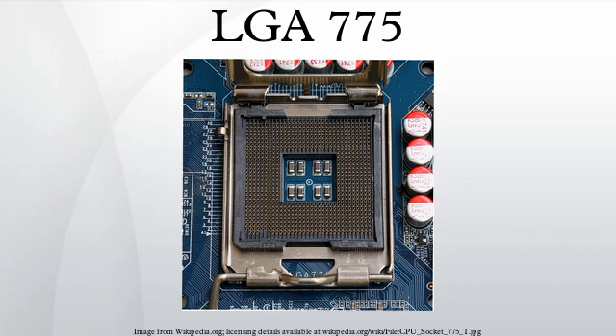LGA-775, also known as Socket-T, is an Intel desktop CPU socket. LGA stands for Land Grid Array. Unlike earlier common CPU sockets, such as its predecessor Socket-478, the LGA-775 has no socket holes.